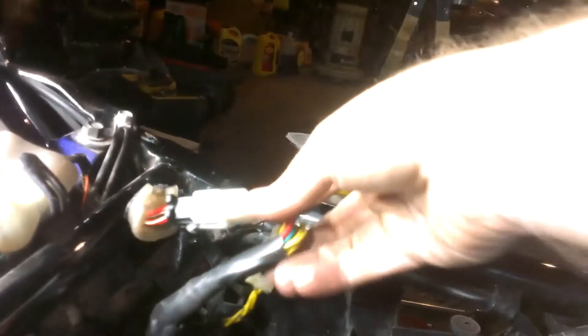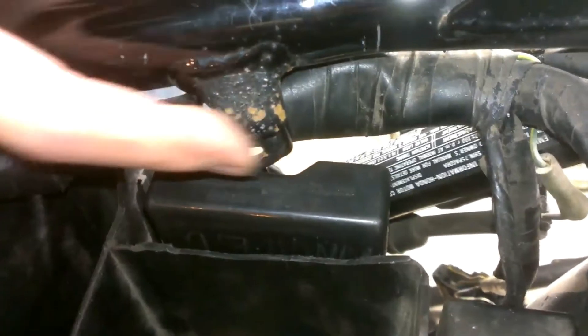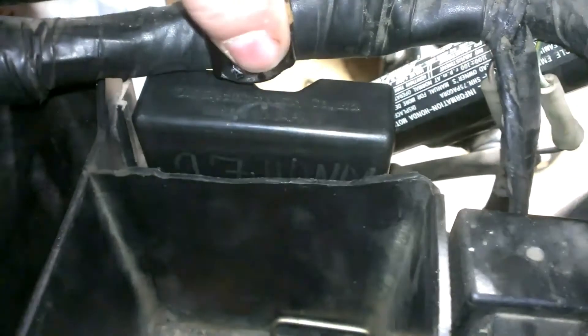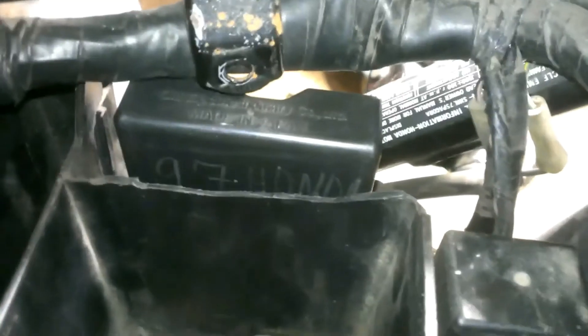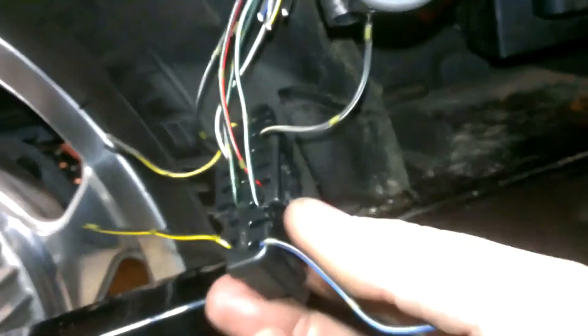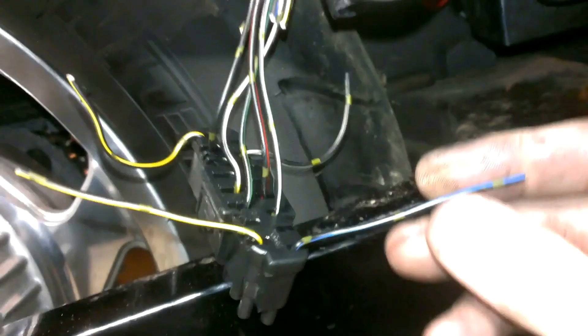If you're going to try this swap and want to put the ECM in the same place, you might struggle — or you could break that plastic off like mine happened to be. This is the Magna ECM connector on the bike that needs to come off and be replaced with the one from the VFR. Once you take the tape off the Magna ECM connector, you're left with insulation that's already split, which makes it easier to work with. The ones I cut are the ones I don't need based on the diagram — anything marked with a red X were pulse generators and coils.